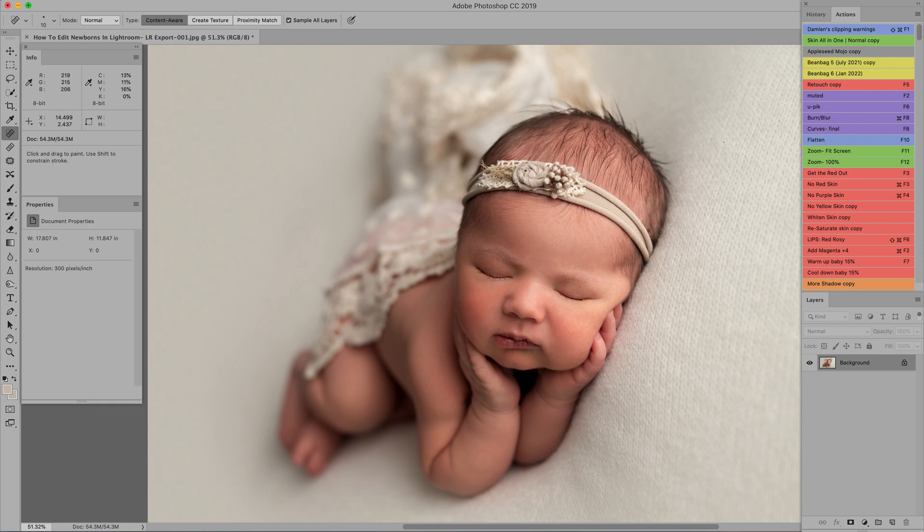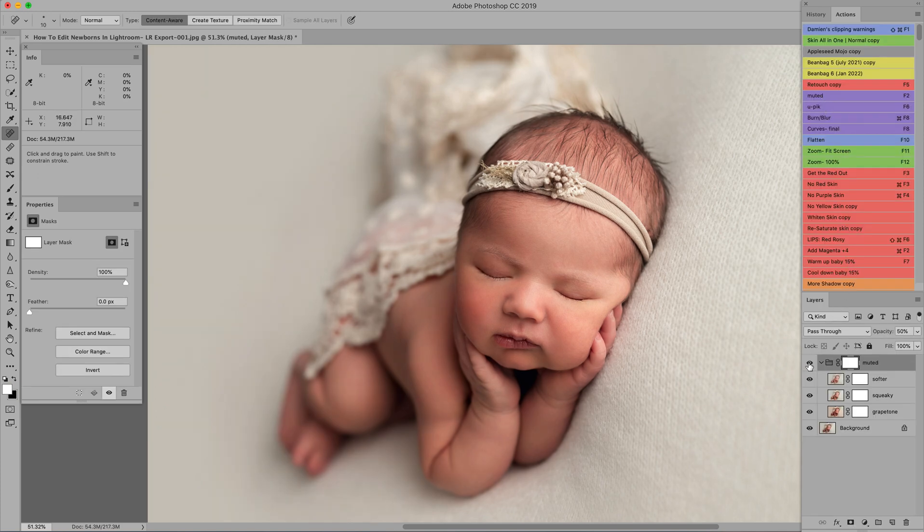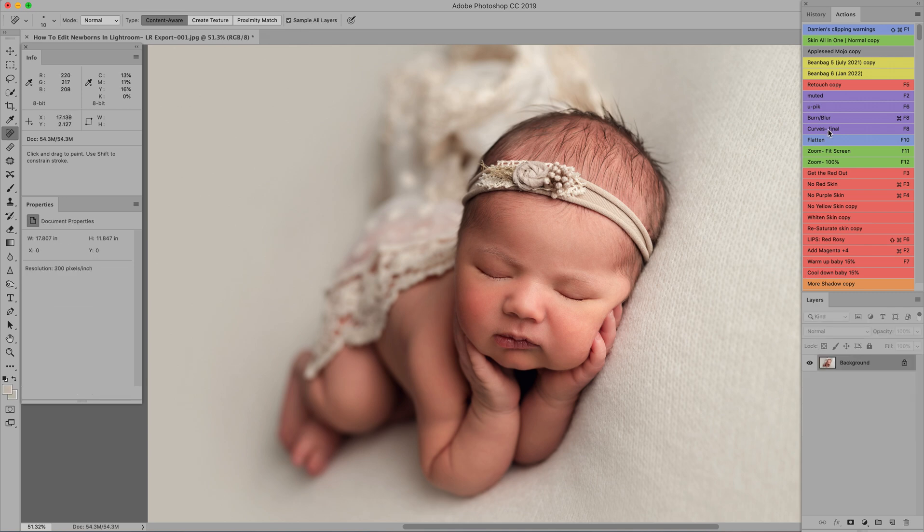Two more things to finish the final product. The next step is an action called 'Muted' from Aaron Toll Photography — she has a nice action set and this is my favorite on my images. It gives a rosy, pinkish, warm glow. I usually run it at about 50% opacity. It brought up the shadows a little bit and gave it a glow I love. I'll leave it at that opacity and flatten it.